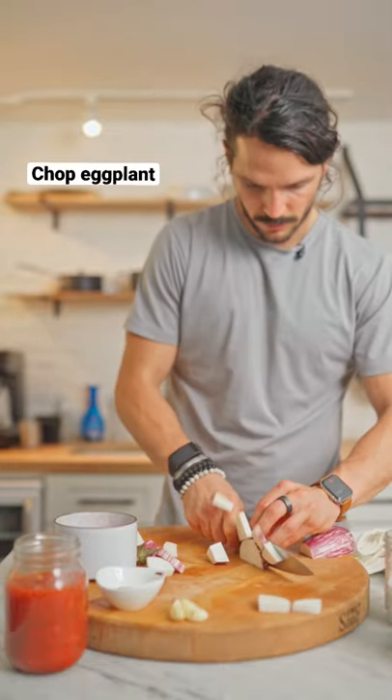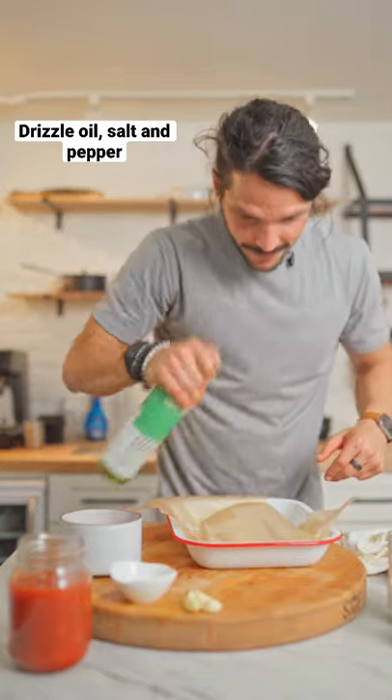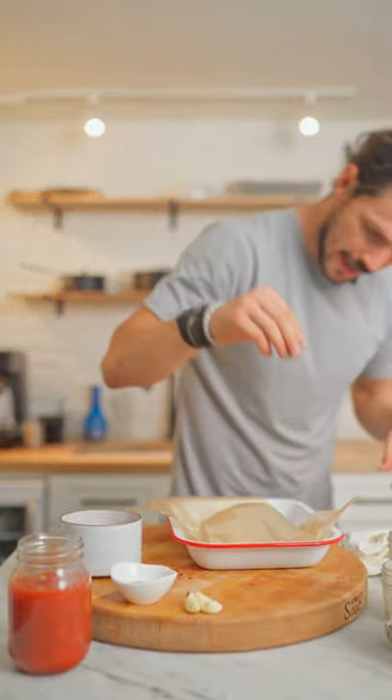Chop up your eggplant, transfer to a roasting tray. Drizzle with olive oil, sprinkle with salt and pepper. Give it a shake, roast.